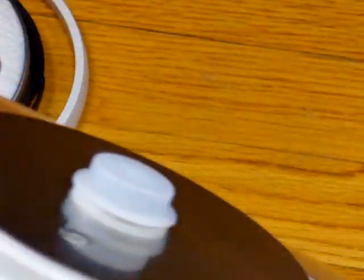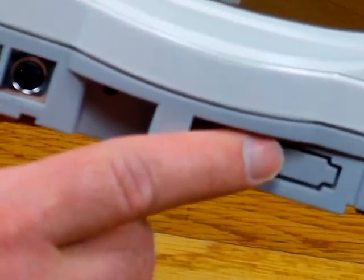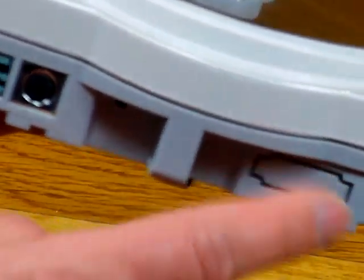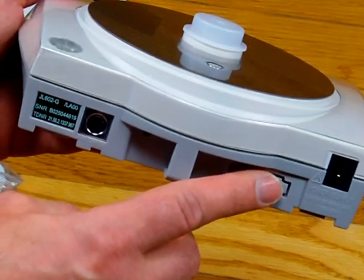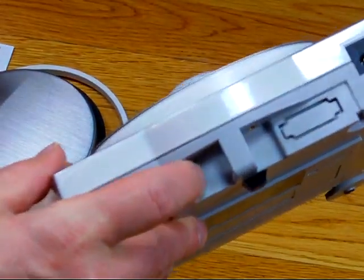You can optionally buy an RS-232 interface — it's a factory install — and this area gets punched out for it. There's also a little tiny hole here, which is the service mode port. There's a small button in there you can't see, which we have to press to put this balance into service mode.